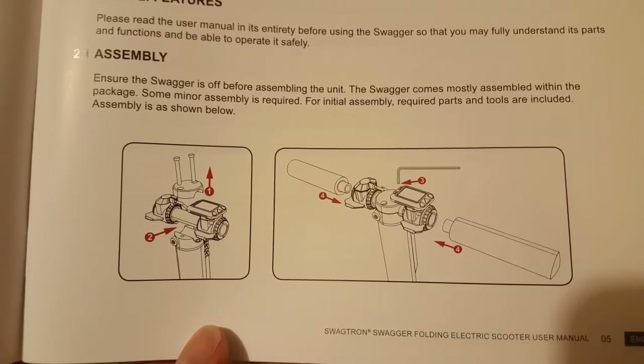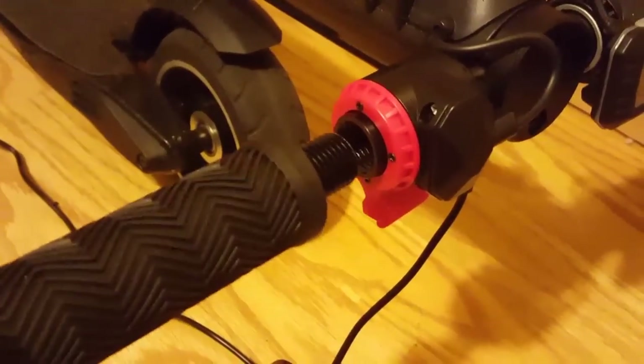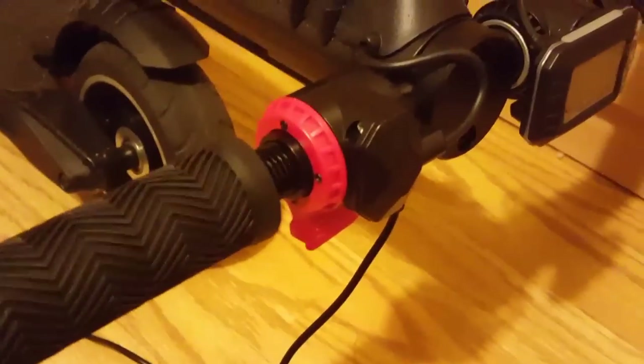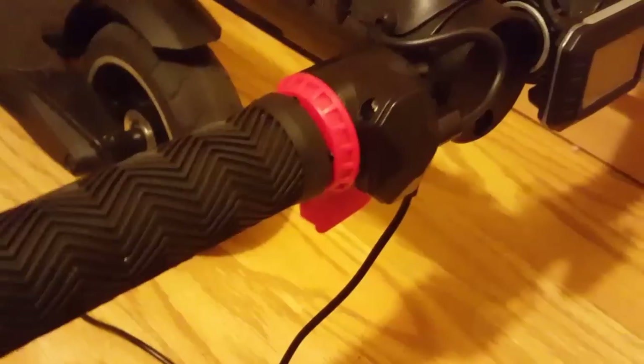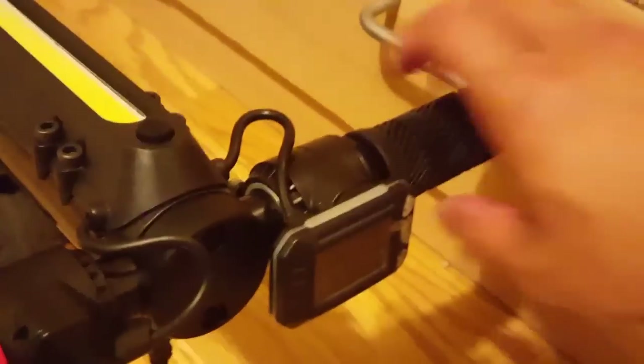Installing it was pretty straightforward. You basically just put it on the handlebars and tighten some things if anything is loose. But again, I had to get my own Allen key — it didn't come with one or a set. I just screwed on the handlebars and that's really about it, making sure everything was not loose.